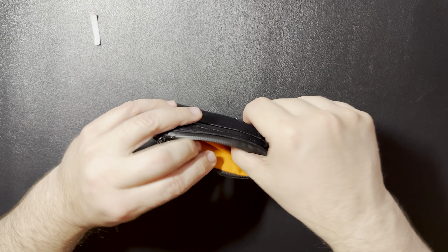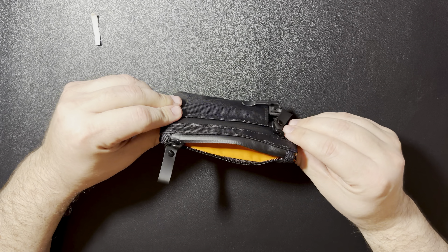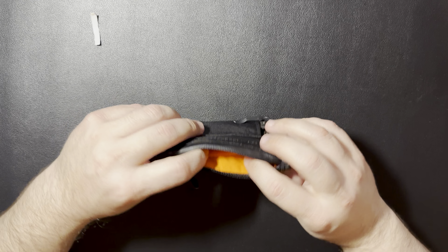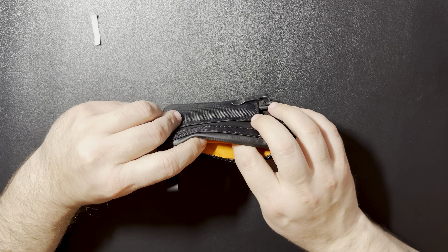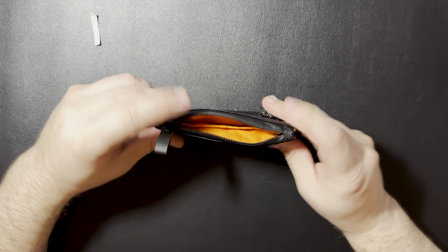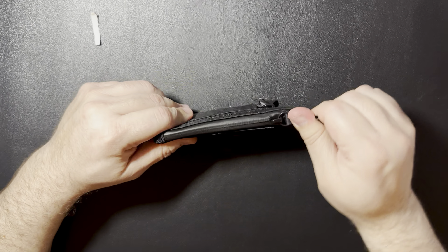Still have some room. It definitely takes away a little bit of room having those items in there, but we could definitely fit a couple cards in there. I was thinking for business cards — I do carry business cards. I thought, you know, throw some business cards in there. Hopefully they won't get wet.